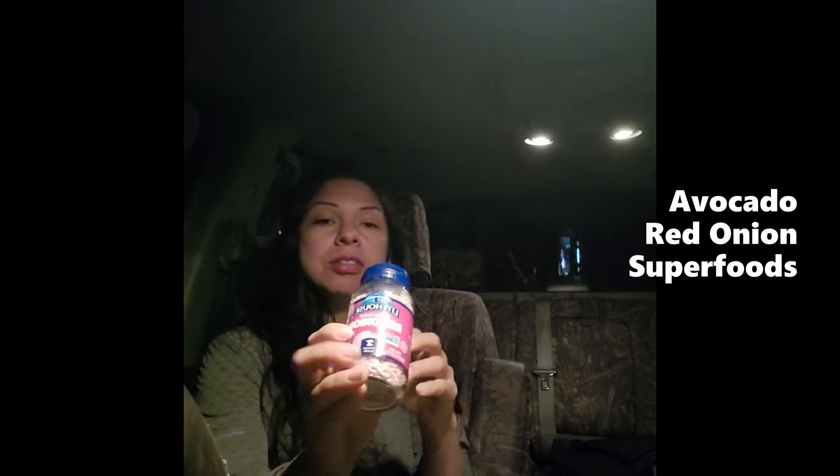Hi everyone, welcome back, it's me Yvonne. Let's continue on our journey of eating superfoods together. I've already pre-cut my large avocado into little cubes. We are going to do today dried red onions — they don't smell completely dry.